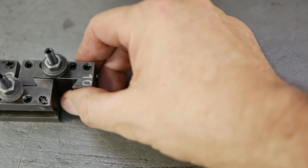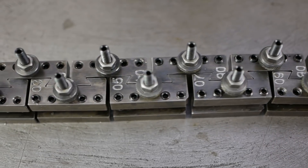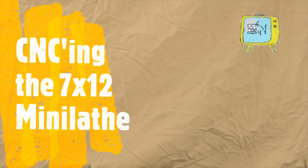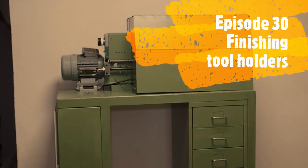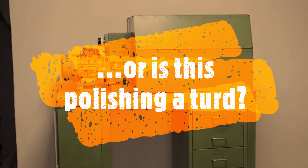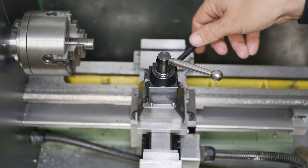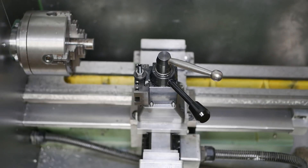When I left you last week I had machined a set of tool holders to go on my quick change tool post. This week let's finish them off properly and use them. Hi and welcome back to episode 30 of playing around with a little hobby mini lathe. Let's get this machine a bit dirty shall we?